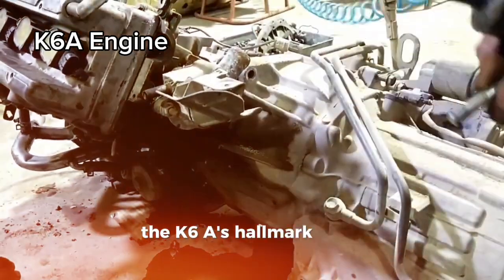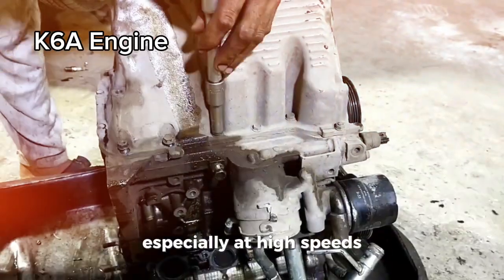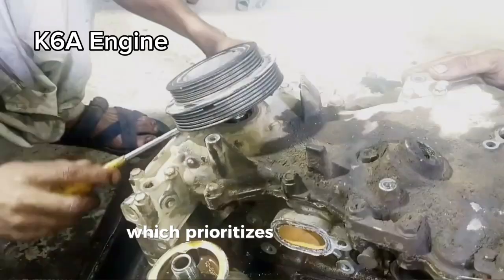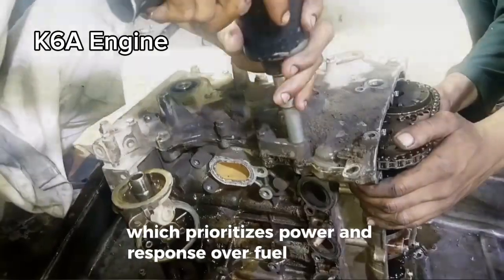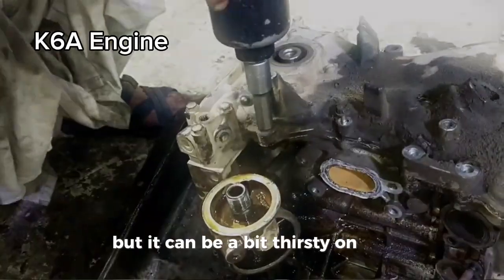The K6A's hallmark is its longevity. It's made entirely of aluminum, making it lightweight and fun to drive, especially at high speeds. It's a short stroke engine, which prioritizes power and response over fuel efficiency. So it's got that punch in mid to high speed revolutions, but it can be a bit thirsty on gas.